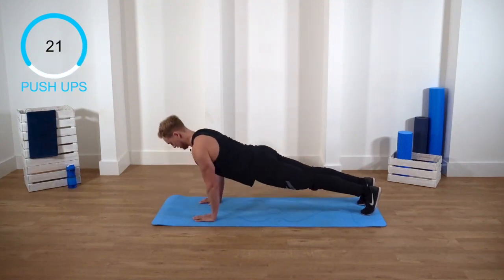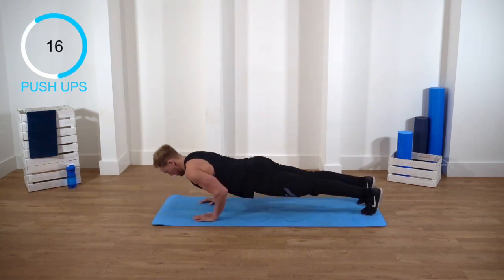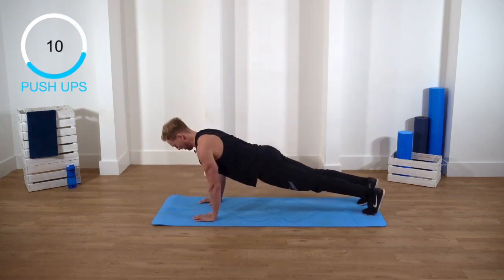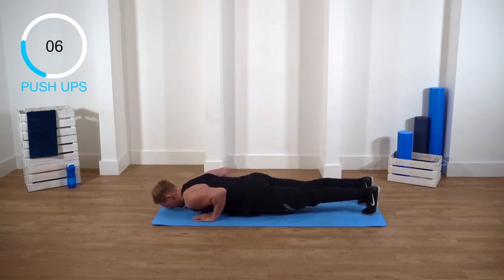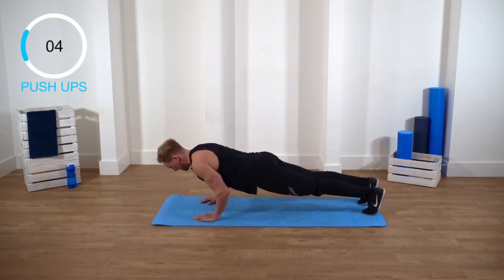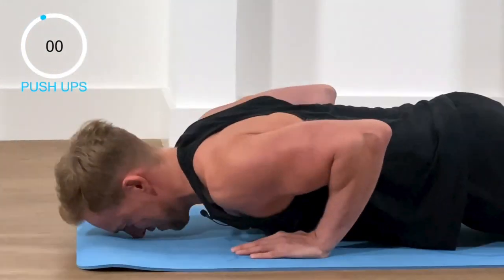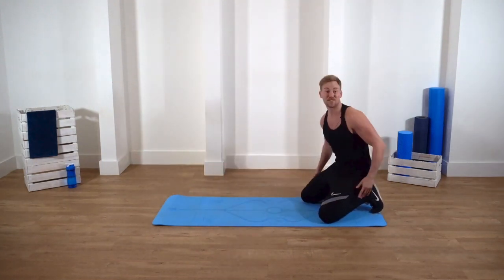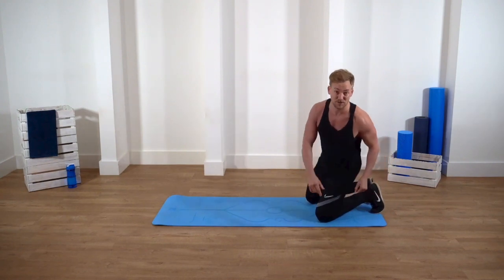Nice and controlled. Chest to the floor. You can really feel it in your arms now — engage that stomach, don't let your back arch. Well done, guys! That's the first exercise done. Now grab a towel — we're gonna do some biceps.